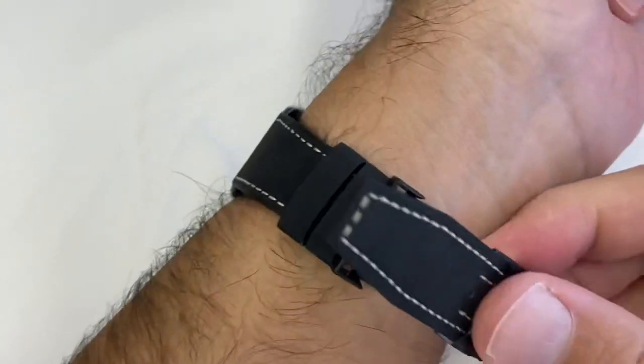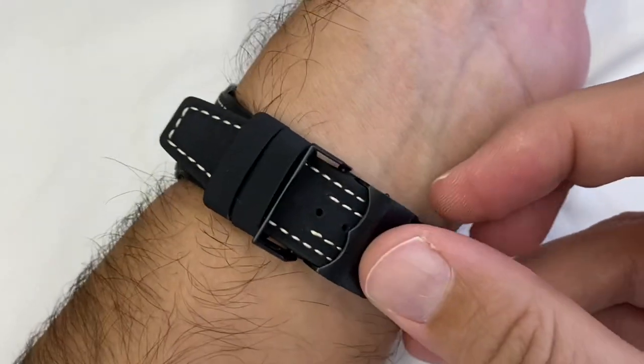The clasp itself — you have to fiddle a bit to put it on, but I think if you keep your wrist up, it's okay.